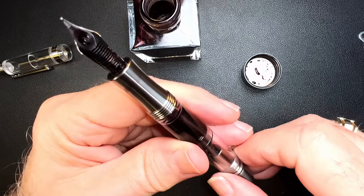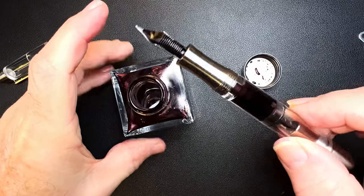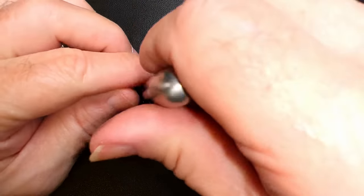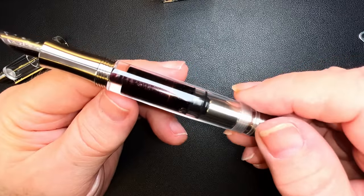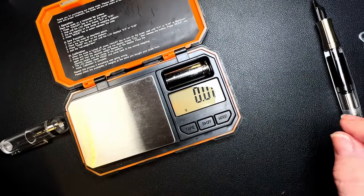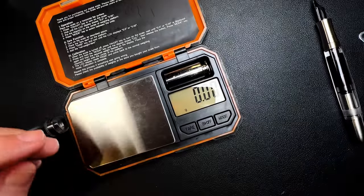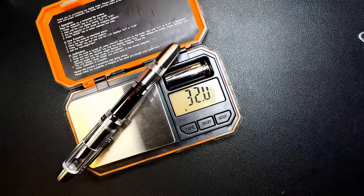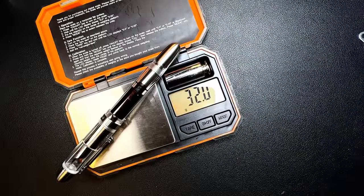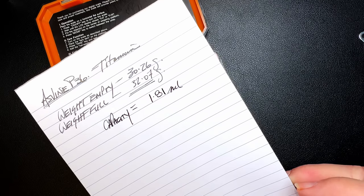Just push that piston up until all that air is out and you get a little bit of ink showing at the feed. And then I can put it back into the bottle and draw that piston back up again — that way you get the fullest fill you can. I measured the pen when it was empty and it was 30.26 grams. Now that the pen is full, we have 32.07 grams, and that gives us 1.81 milliliters of ink. That's a lot.